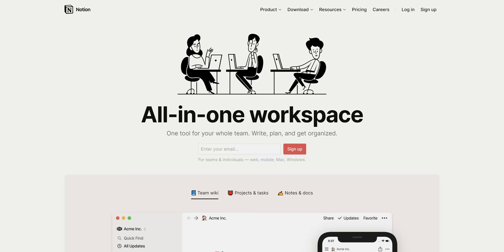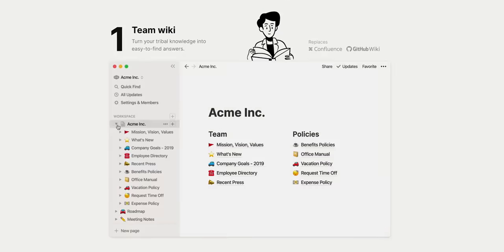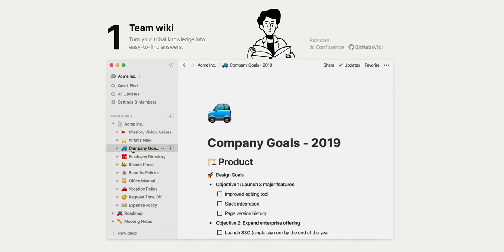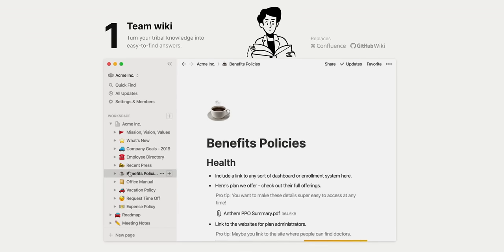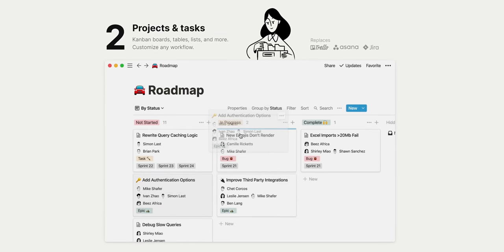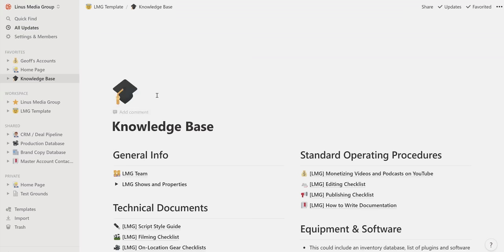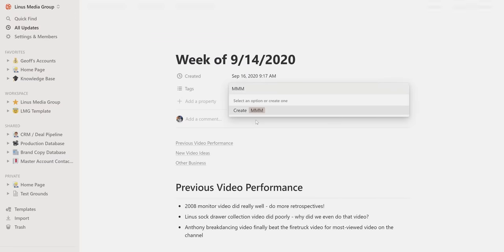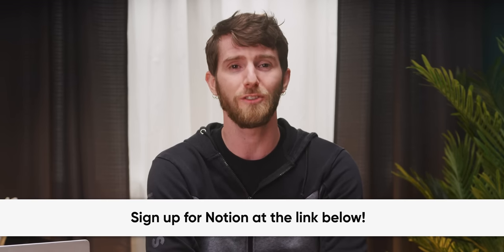Notion is all about getting more done and easily sharing your work. With Notion, you can take notes, manage tasks, set goals, and so much more — it'll help save time and increase productivity by making it easier for everyone to find the info they need. Notion is so customizable that you can tailor the tools to fit your team or your own needs. Sign up for Notion for free using the link down below.